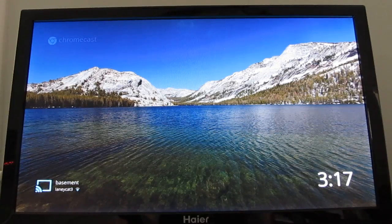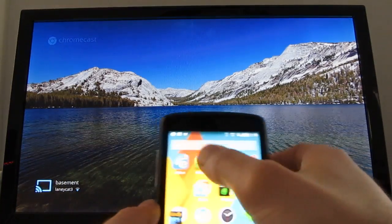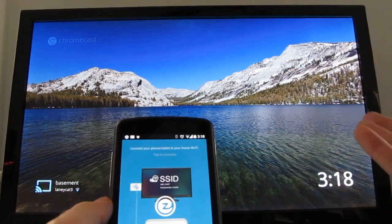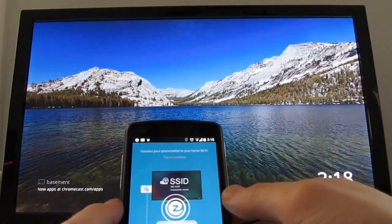Hi, this is Brad Linder with Lilliputing, and this is a TV with a Chromecast plugged in. I want to show you how you can use a free app called EasyCast, available from the Google Play Store, to stream content from your phone or tablet or from the internet to your TV using Chromecast.